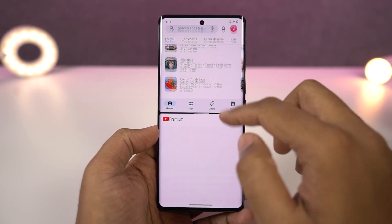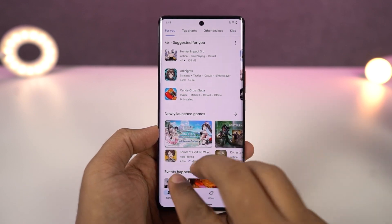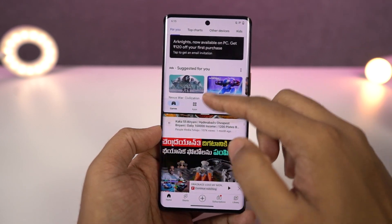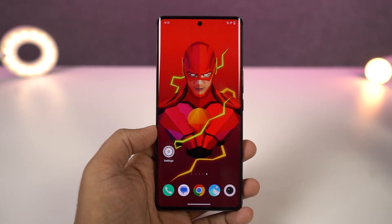The third way to start split screen mode is using a gesture. On this phone, we have a three-finger gesture to quickly open split screen mode. On any compatible application, just swipe up using three fingers and you'll open split screen mode. Very few phones offer this particular feature and it works really well.